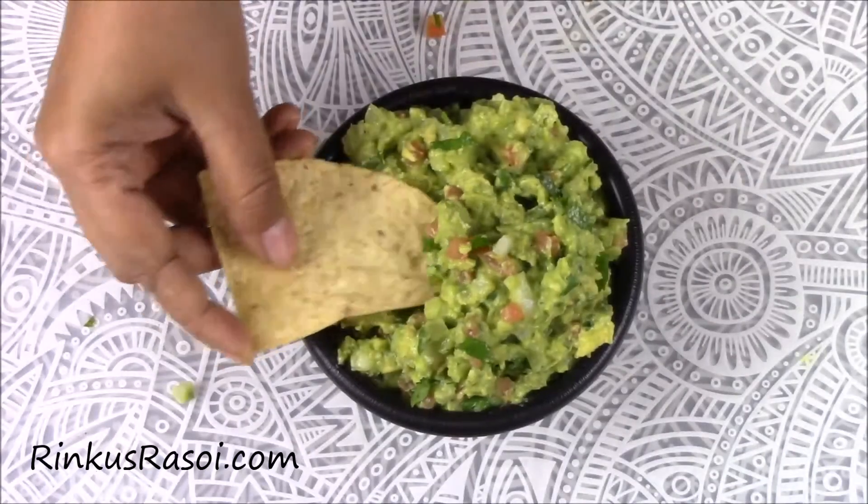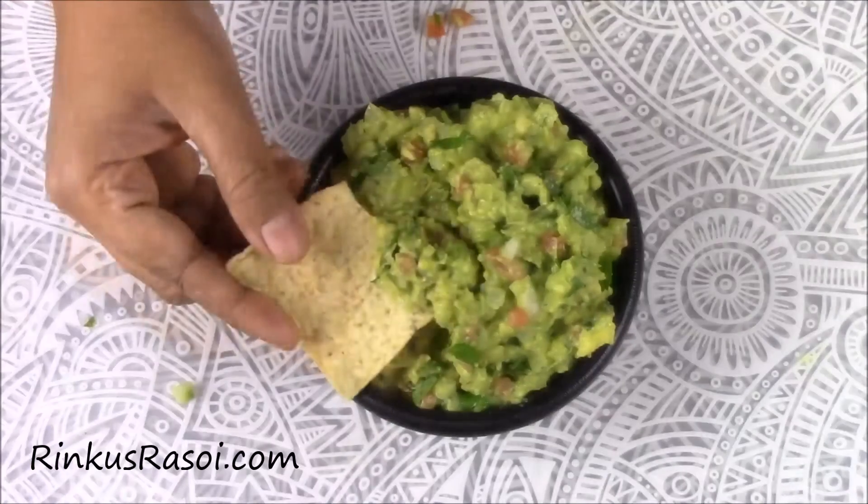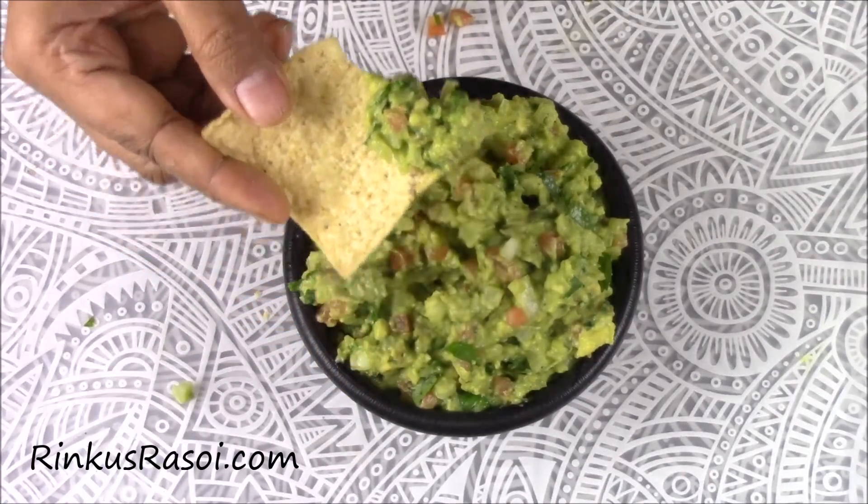So here's the tasty, yummy guacamole — it's ready! I am going to enjoy it with chips. I hope you like this recipe. I will see you with the next recipe. Till then, happy cooking!